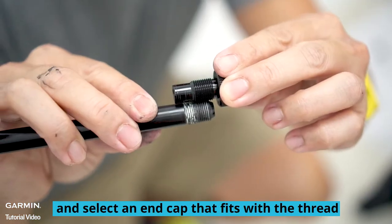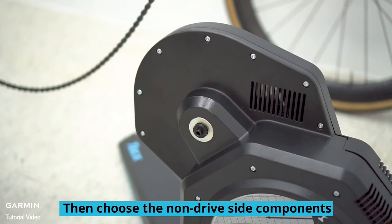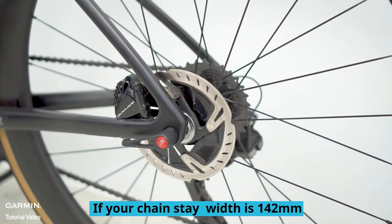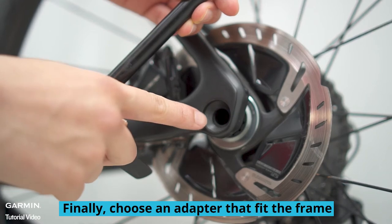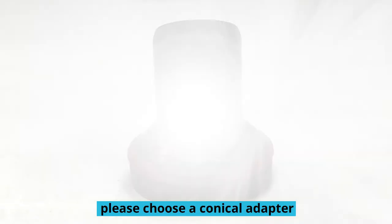Check the thread on the end of the through axle and select an end cap that fits the thread. Then choose the non-drive side components. If your chain stay width is 142 millimeters, please choose the end cap marked 142 millimeters. Finally, choose an adapter that fits the frame — if the groove of the frame is conical shaped, please choose a conical adapter.